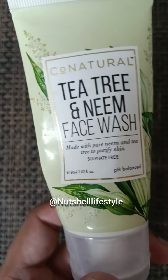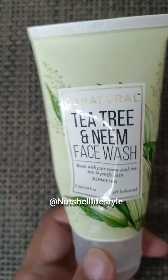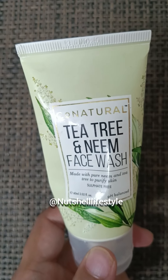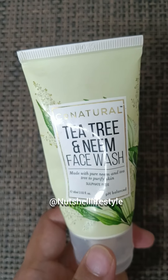This tube is 60 ml. I also bought the 150 ml size. The price for the 60 ml is around 160 rupees, and the 150 ml is about 150 rupees.